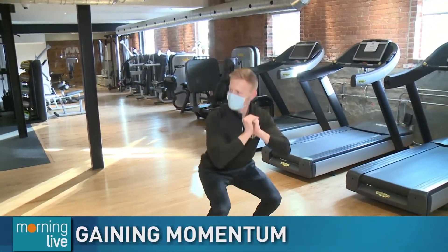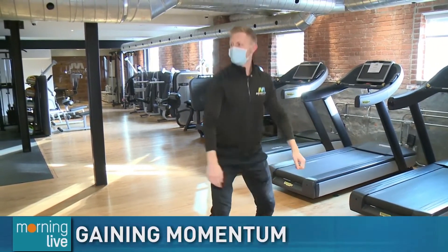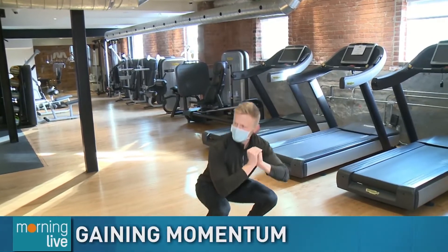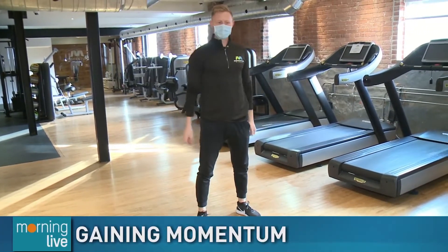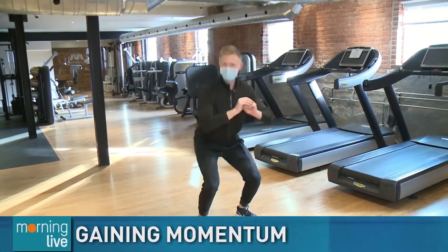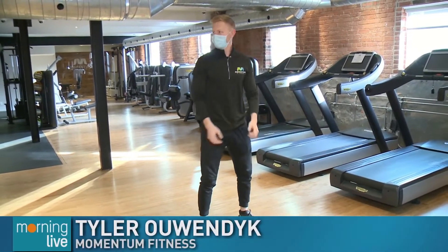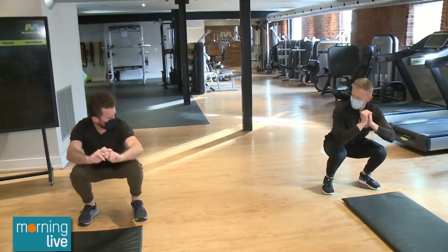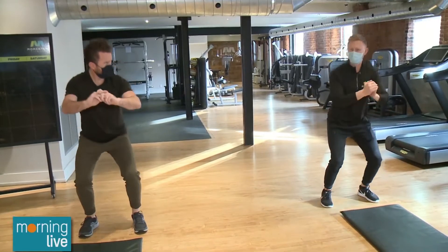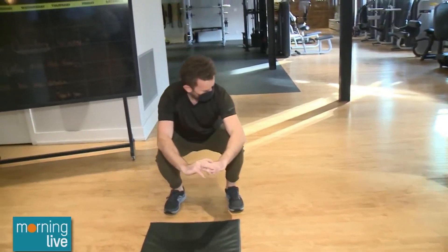We're doing a little circuit training here to get our bodies warmed up — just some deep knee bends. Really just sitting back in the hips, sitting straight down. You want to squeeze the glutes on the way up to get the glutes working with your quads. In terms of depth, you don't have to go this low if your knees and hips don't allow, so just go as deep as you can.